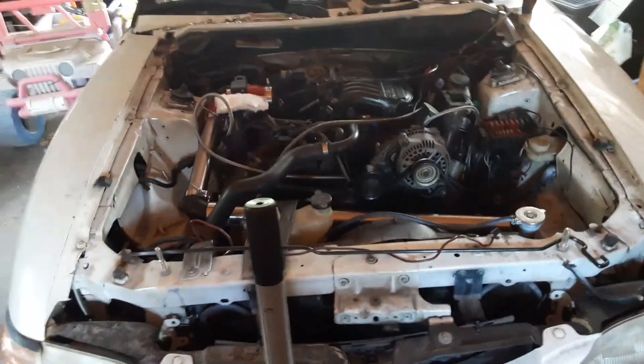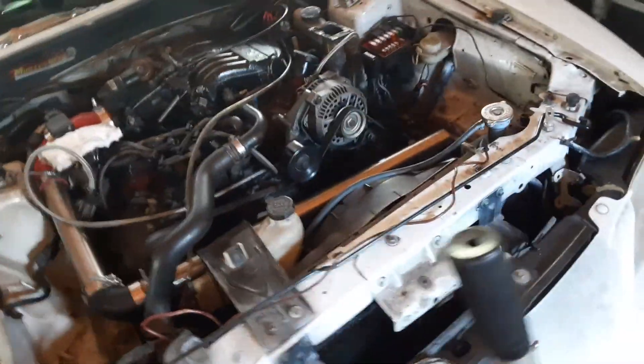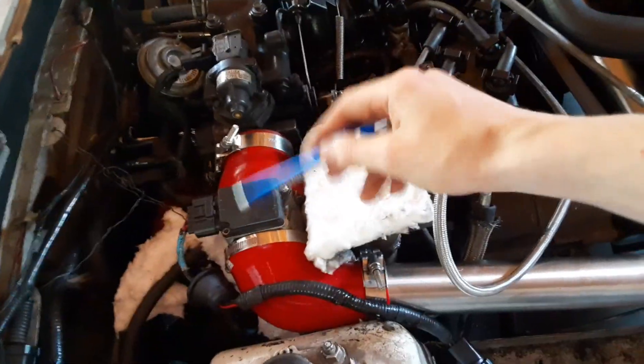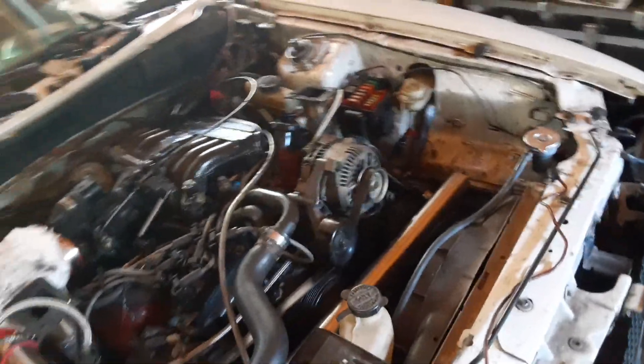Just experimenting with stuff. As you can see I've got my mass airflow sensor relocated and replumbed nicely — well, it still gets a little hot, so I had to put a heat shield around it.